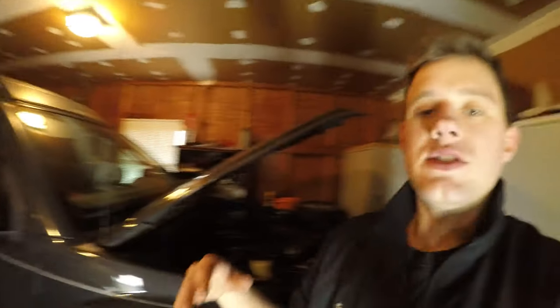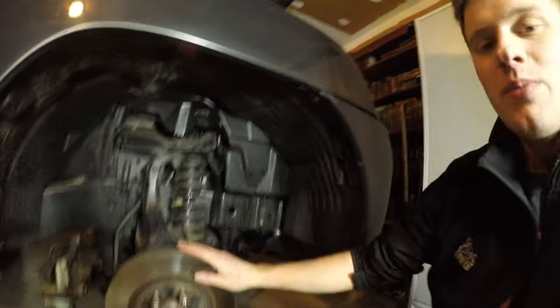It actually wasn't even dead when I replaced it — it was at like 3/32 of an inch, which means you should probably replace it because eventually in a year it probably was going to fail. This car sits mostly on the highway, so that's how it lasted so long.